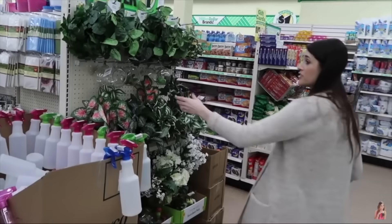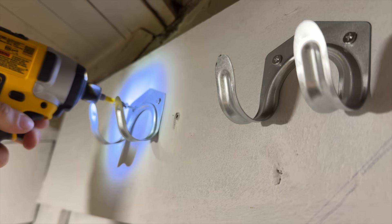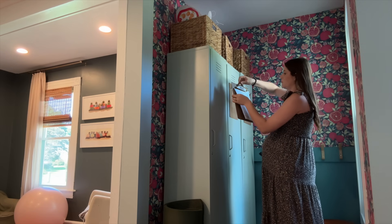I have some amazing hacks to share with you that are going to have you running to the Dollar Tree, especially if you are tackling back to school season right now.